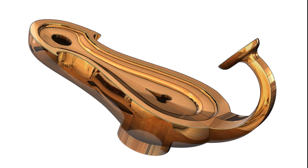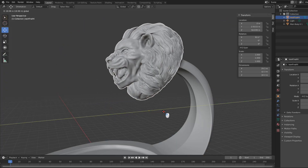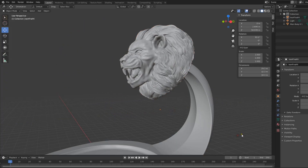For this casting test, I've included some relatively demanding fine detail, with a sculptured feature purchased online and then combined with the body of the lamp in Blender.